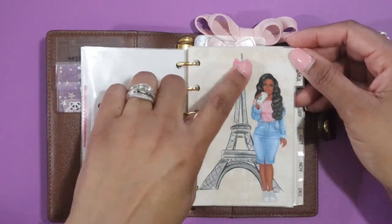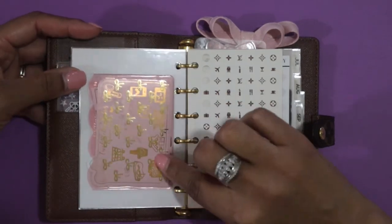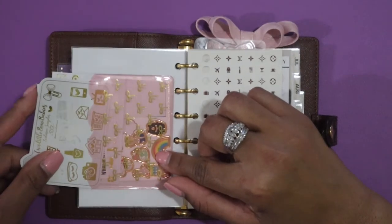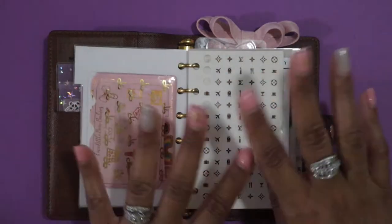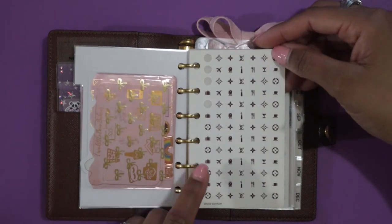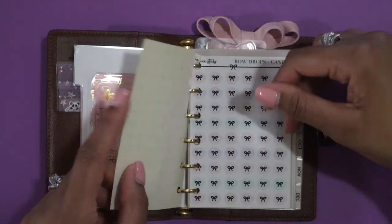The first divider says 'Calendar' and has a super cute girl on it with the Eiffel Tower and a gorgeous pink bow at the top. On the back I've placed an adhesive pocket from the Planner Society — it's got bows on it. Inside I have some freebies, Two Dollar Tuesday sticker sheets, and tiny sticker sheets with small icons I can use to mark things in my planner when I'm planning on the go. This is also the sheet of stickers that normally comes with the PM agenda — it has a suitcase, Louis Vuitton icons, airplane, train, coffee cup, and candle.